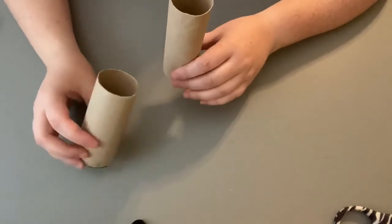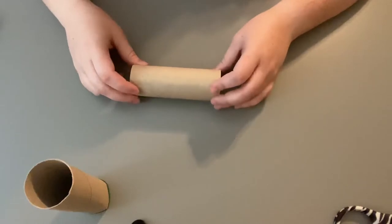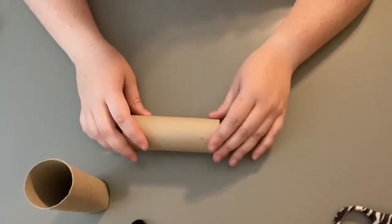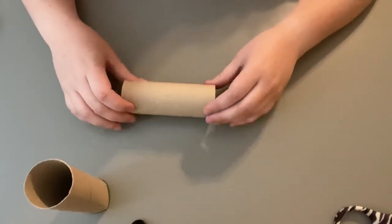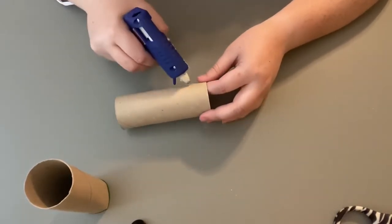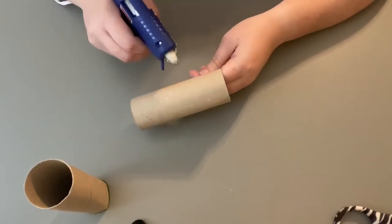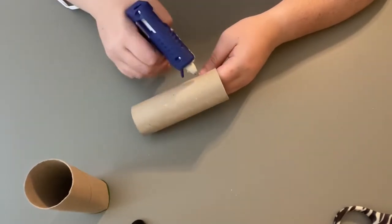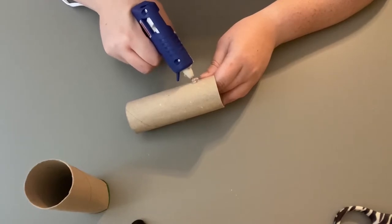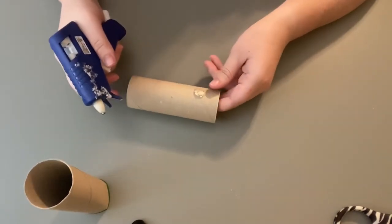I'm going to save one of the rolls for another exploration. For this one I'll flip it on its side and add some designs with my hot glue so I can roll it over my Play-Doh and the designs will come out. I want to make sure they really stick out from the paper roll so they can make a nice imprint into the Play-Doh. I'll start by making a circle. It takes just a little bit to dry — pretty fast, but a little time.